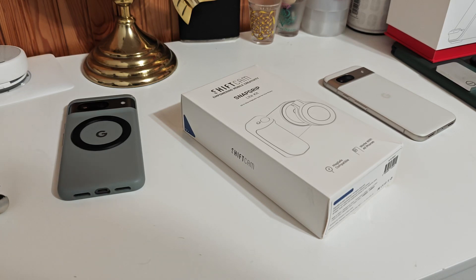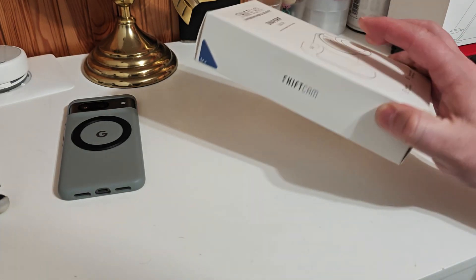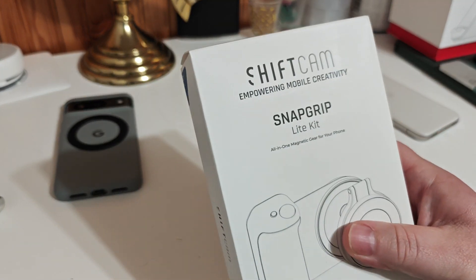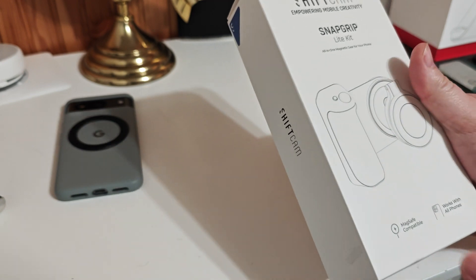Hey everybody, Ryan here from Android Coliseum. We're going to do a quick little unboxing and showing off this cool little accessory from ShiftCam called the Snap Grip Light Kit.